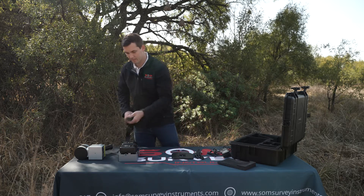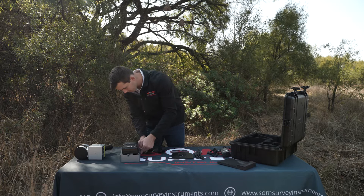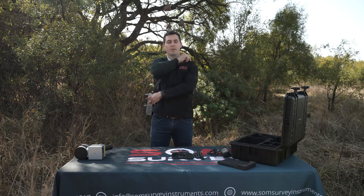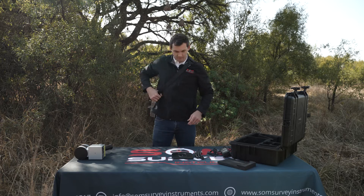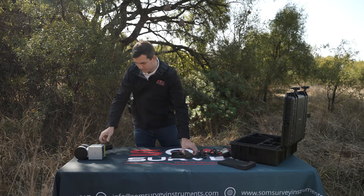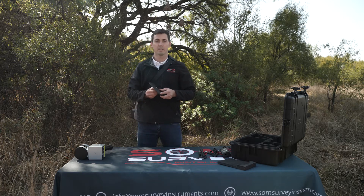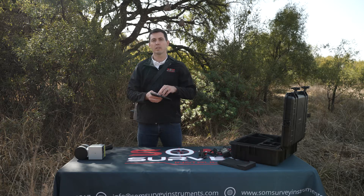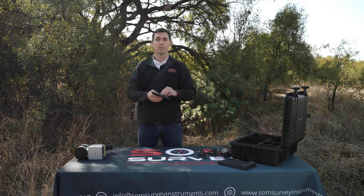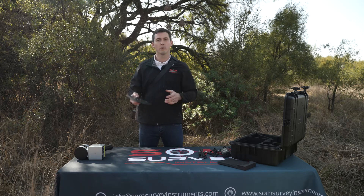Next up let's get this strap connected and position it around our body in a comfortable way. Then we'll connect the base — this is what you use to orientate your surveys and your site. It makes your survey much more accurate and gives you the ability to test certain points around your site to see how accurately your SLAM scanner is actually performing. It's very critical to always install this on your scanner.